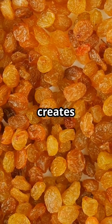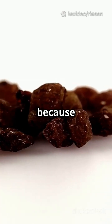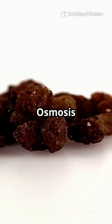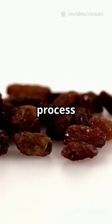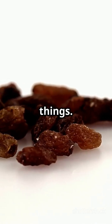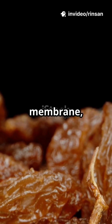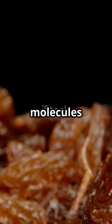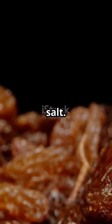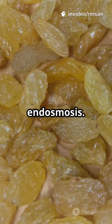Why does this happen? The salt water creates a different environment for the raisins, affecting the movement of water. It's all because of osmosis. Osmosis is a type of passive transport, meaning it doesn't require energy — it's a natural process that occurs in many living things. Osmosis is the movement of water from an area of more water to an area of less water through a semi-permeable membrane, like the skin of a raisin. This membrane allows water to pass through but not larger molecules like sugar or salt.